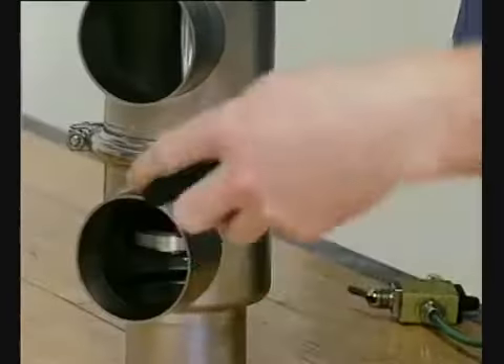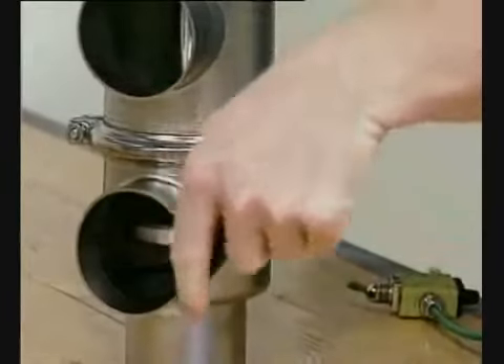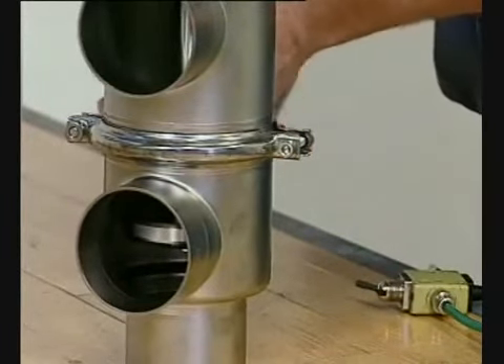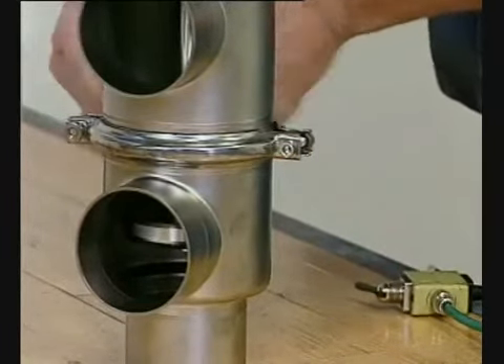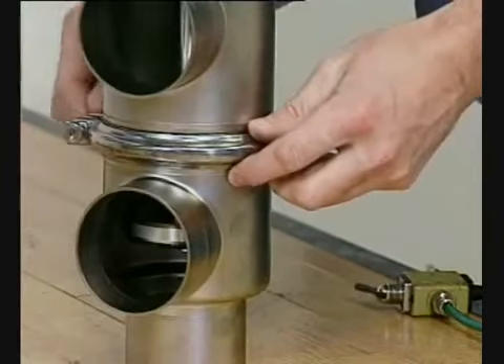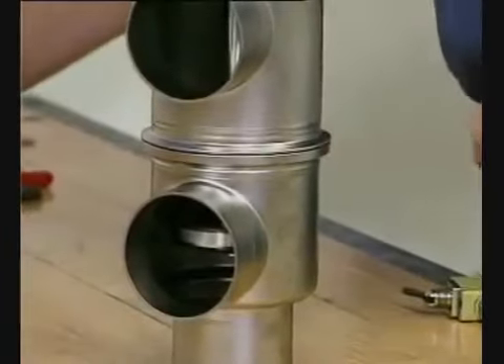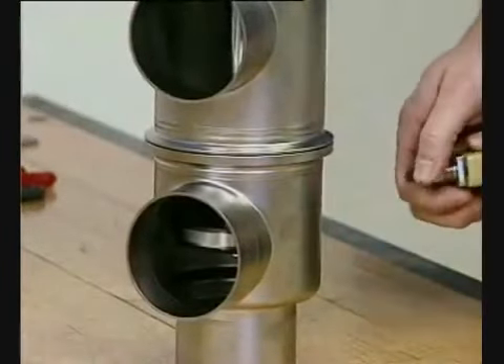Loosen and remove the lower clamp. Release the compressed air.